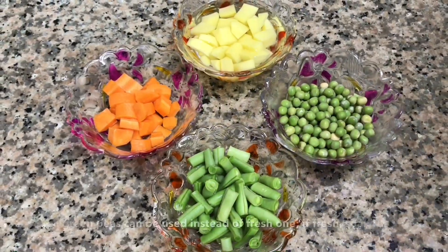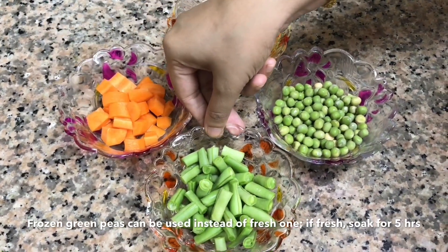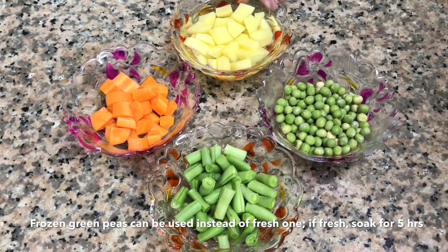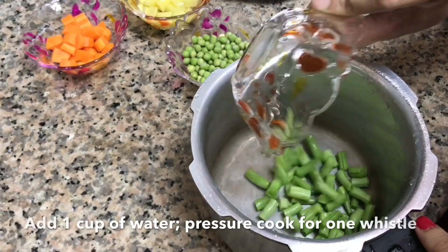For boiling the veggies, I have taken half cup of carrot which is diced, then one cup of beans, one cup of green peas which is soaked, and one cup of potato.